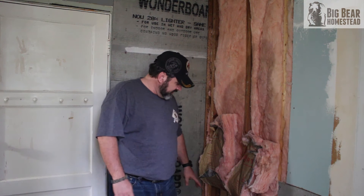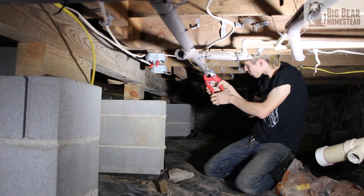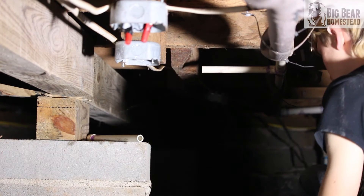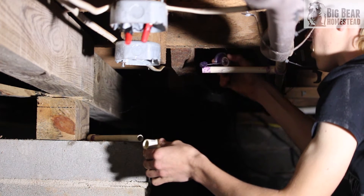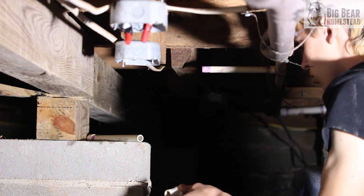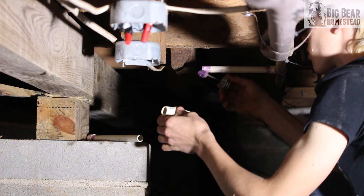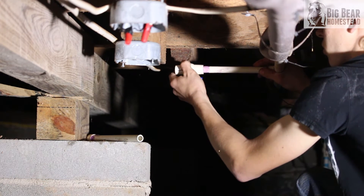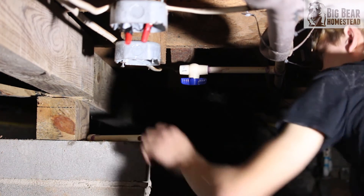Blaze got our two holes drilled. Now we're going to go underneath the house and watch Blaze connect the water lines to come up. He's also going to be installing a ball valve on each one so we can turn the water off and on from underneath the house. If something ever breaks in here, we won't have to cut all the water off to the whole house — because sometimes things just decide to break in the middle of the night when you can't get to Home Depot or Lowe's.